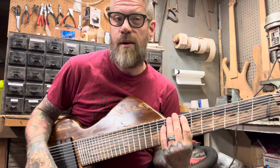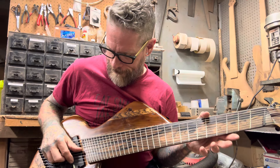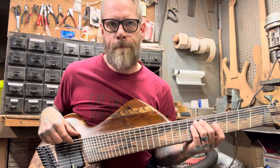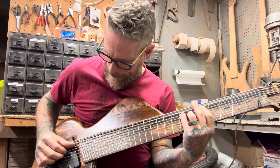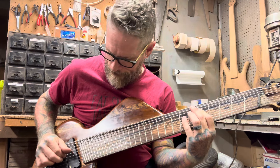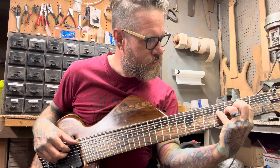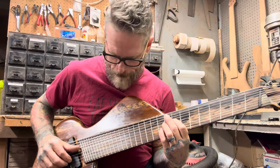I can barely play this thing, so I'll play a few notes so you can kind of hear what it does — each string individually. Check this out.